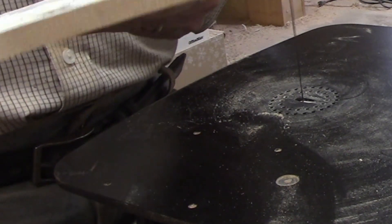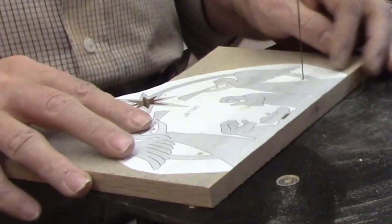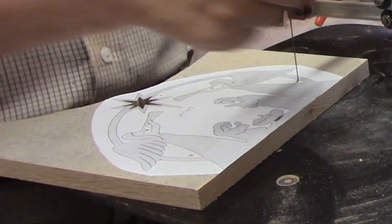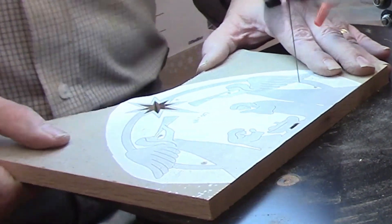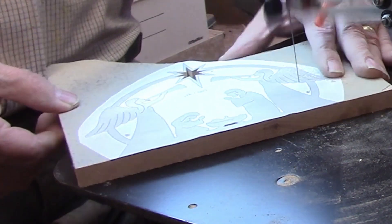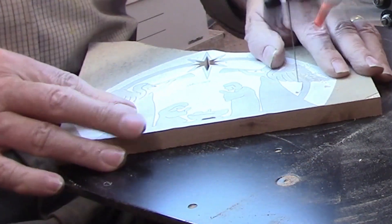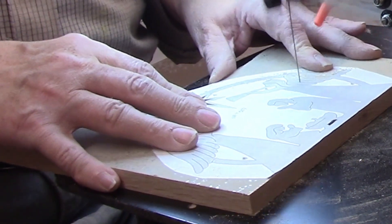I used a foot switch to start and stop the blade from cutting — it's much more convenient than having to use the on-off switch on top of the arm, especially when you're making a series of interior cuts. From the star, I moved on to cut out the section that defines the angel's wings. Because of the detail here to give the impression of feathers, you have no choice other than to back up when you get to the end of each line. Details like this make the difference between an average looking project and one that really shows off your skill on the scroll saw.